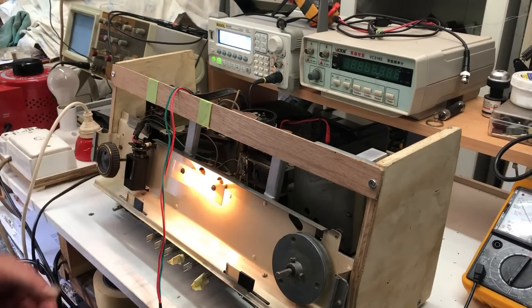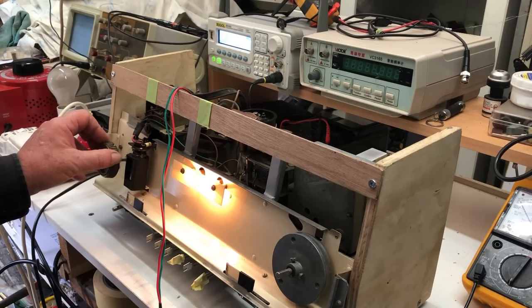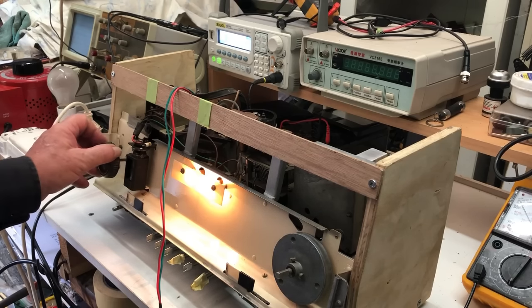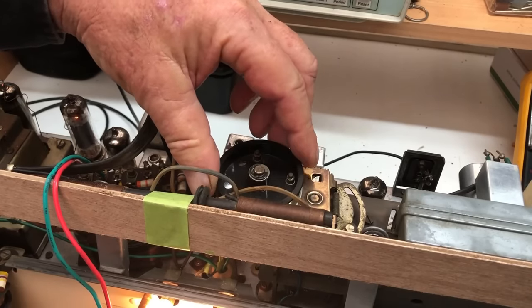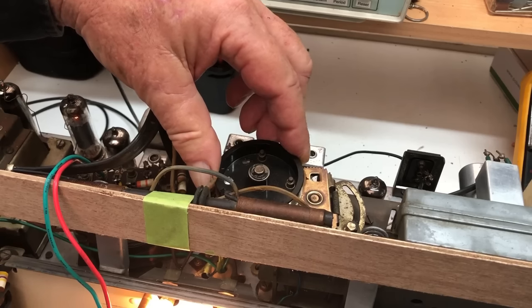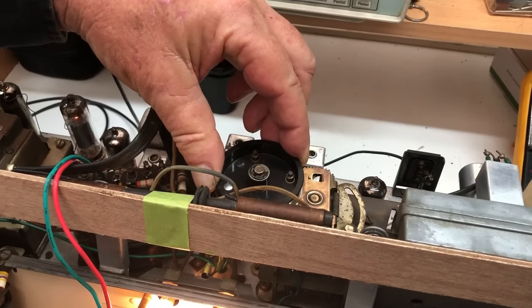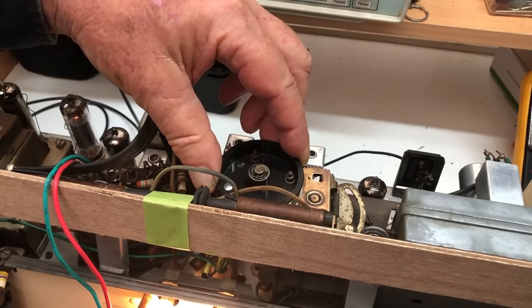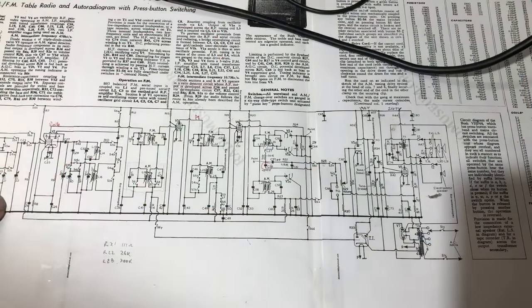The FM reception sounds quite clean - it doesn't sound distorted or anything - but apart from the low volume, I noticed that the stronger stations seem to appear twice close together. That maybe suggests some misalignment, perhaps in the IF. Have a look at this: there's the station the first time, and there it is again at reduced volume - same station. So maybe it is an alignment problem.